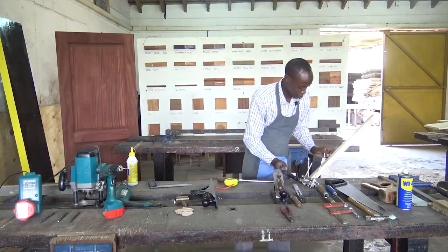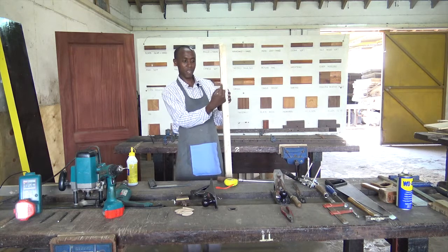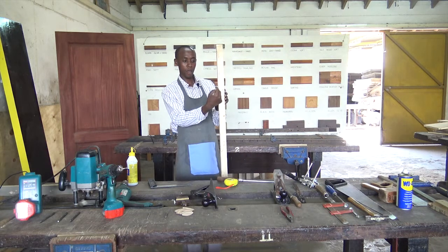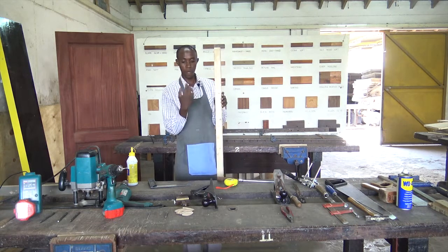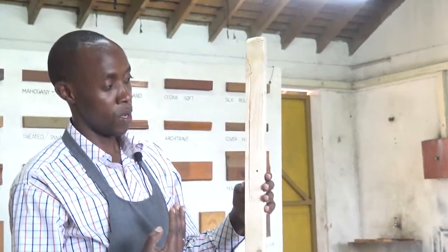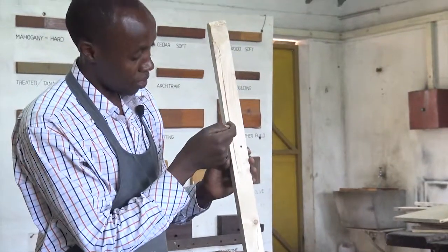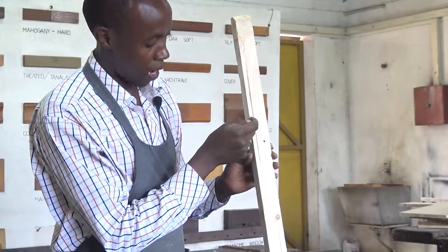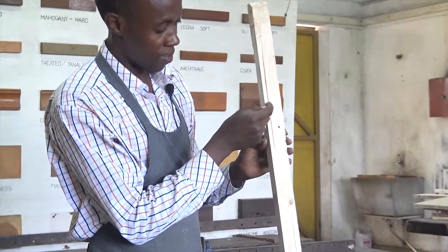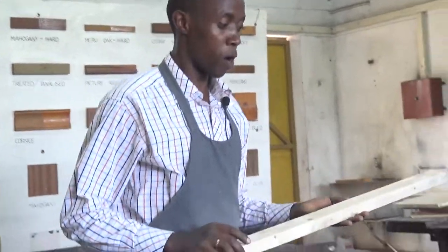And then I'll do my groove. You can see the kind of groove we are talking about. It has a three millimeter width, which is suitable for the three millimeter plywood, so the plywood will fit into that. The adjustment on the fence determines the distance I will leave from the edge.